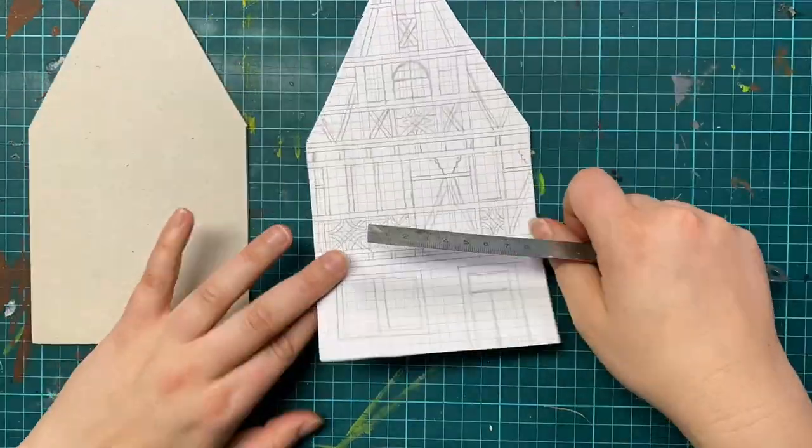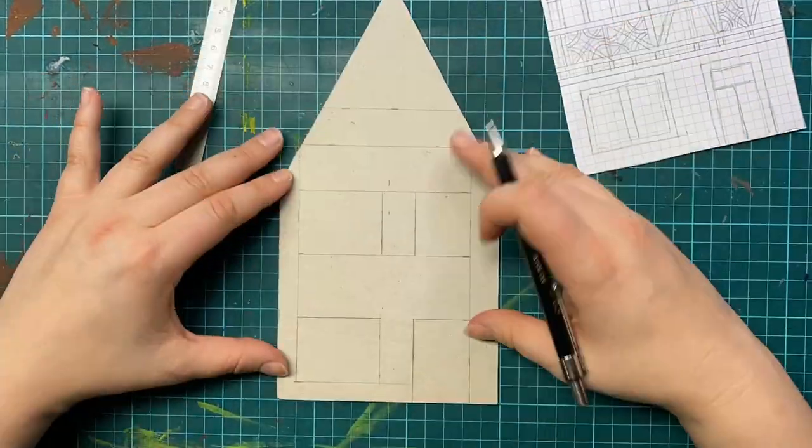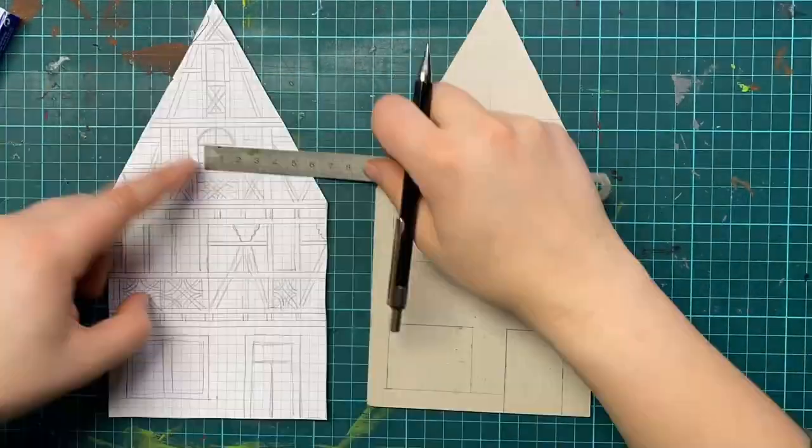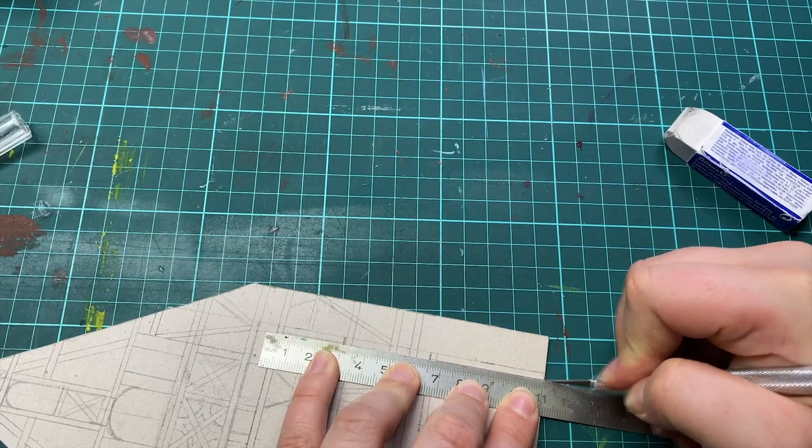After cutting out the houses I transferred the drawings onto the cardboard. Then I went on to cut out the windows and the doors.